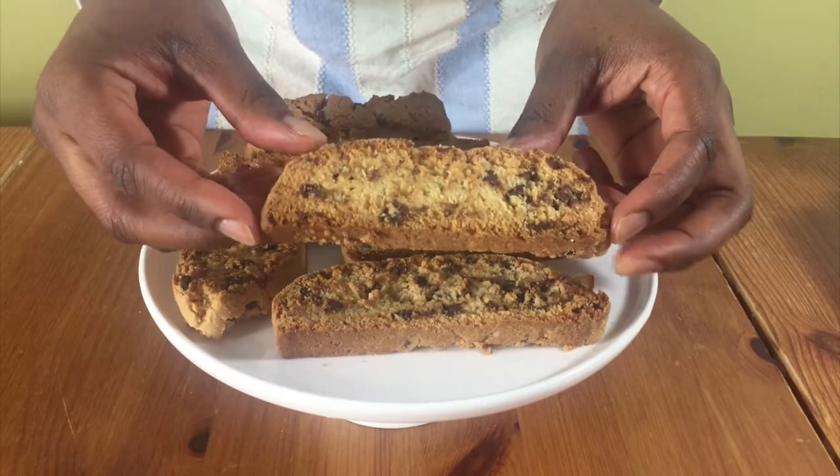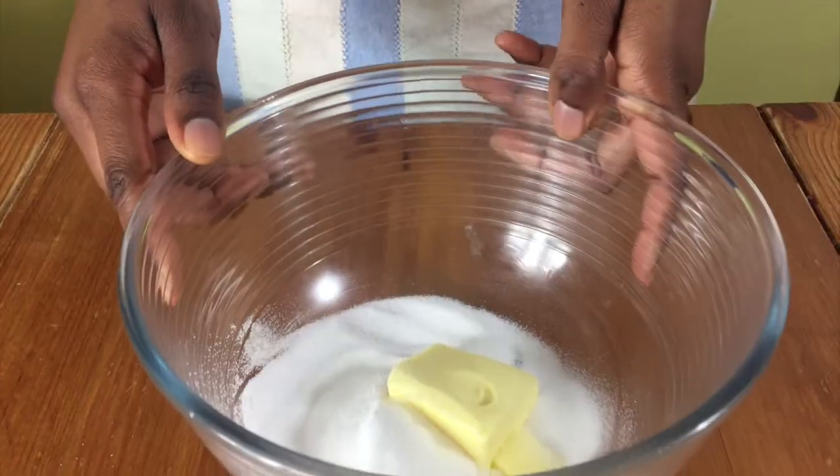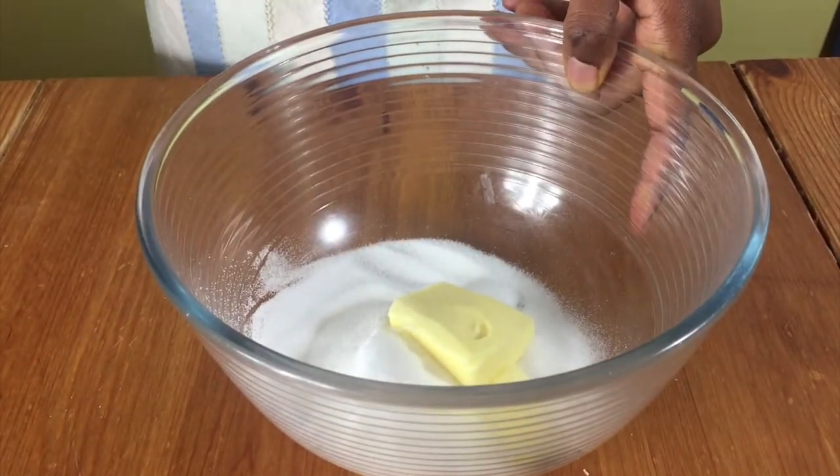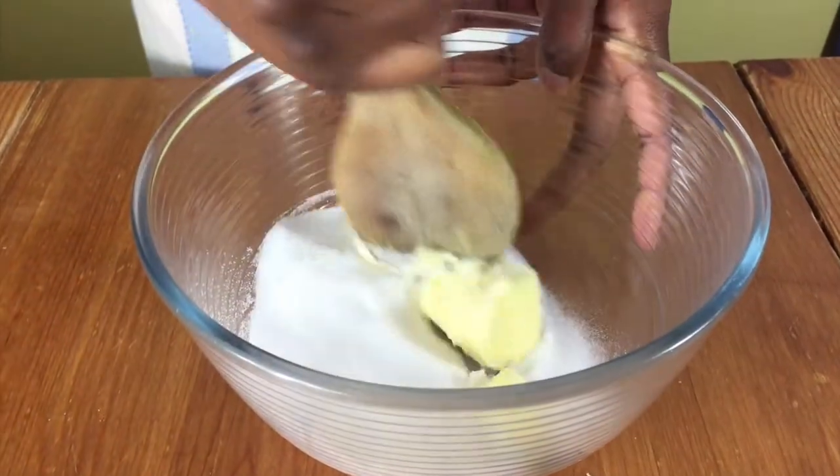Hello and welcome to Meadow Brown Bakery. In this video I'll be showing you how to make some biscotti. You're going to start off by preheating your oven to 175 degrees Celsius, then cream the butter and sugar together until